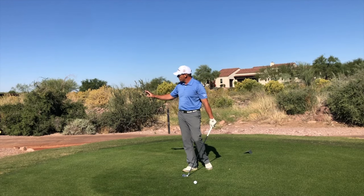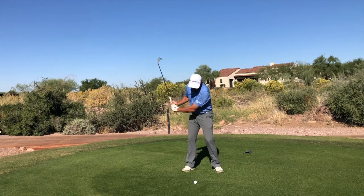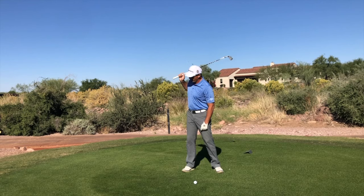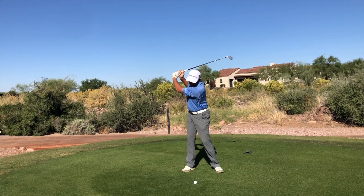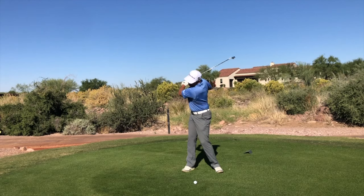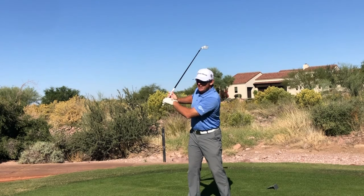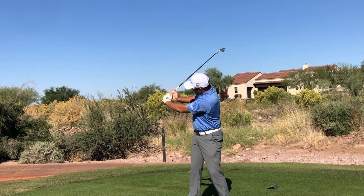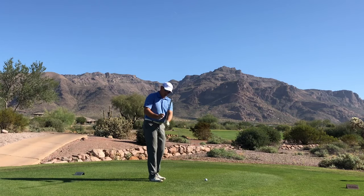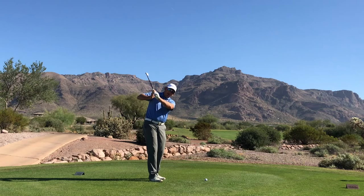One of the most common problems I see with golf swings is that the right arm tends to get too folded up. This is a really common top-of-the-backswing position — right arm really folded up or right arm really behind the player. When that happens, you can see I lose connection of my right hand. The areas where our hands connect, that needs to be maintained. We can't have our hands coming apart.